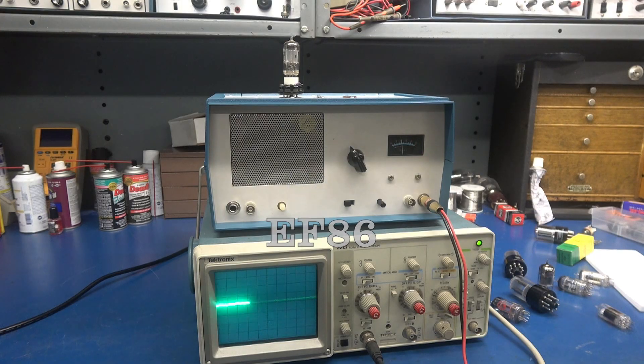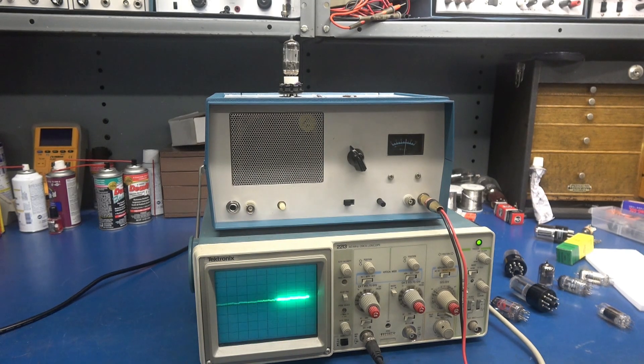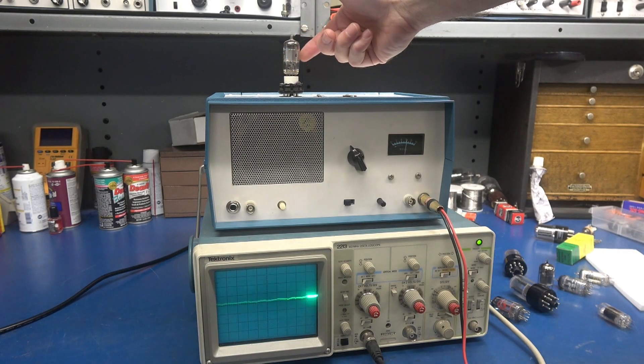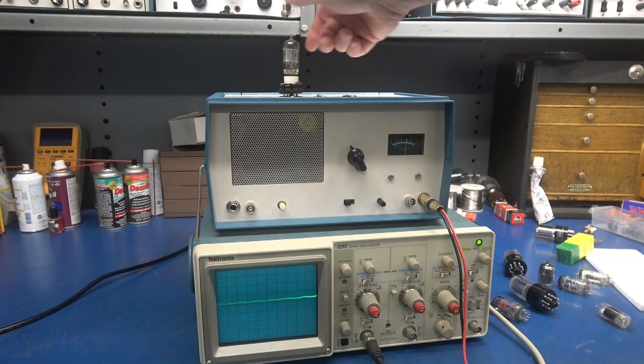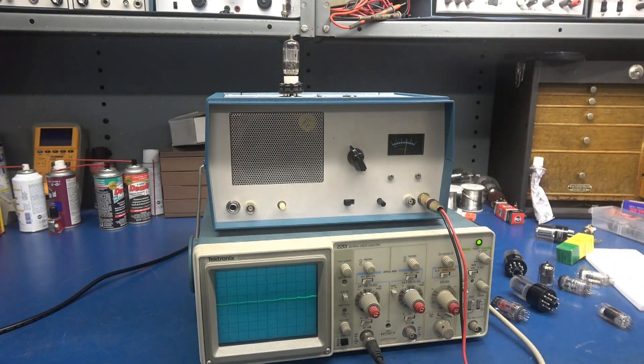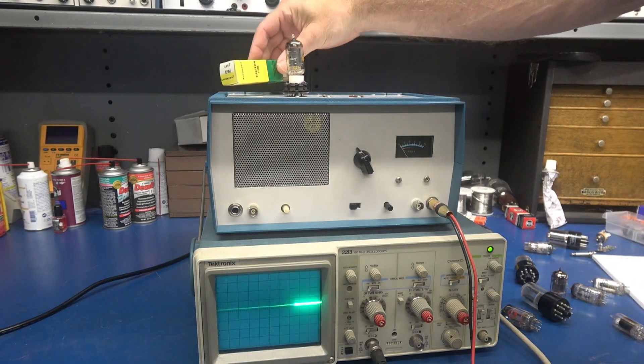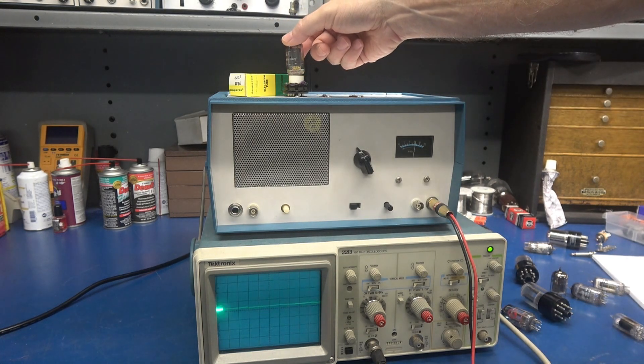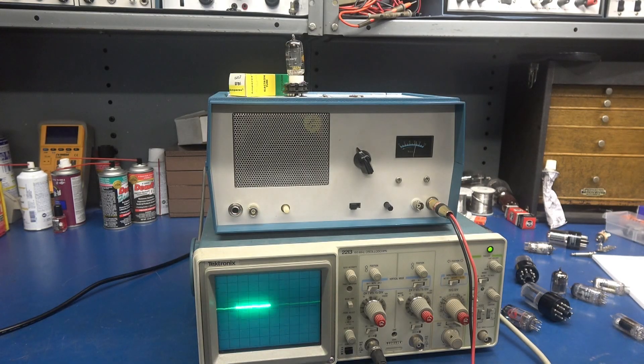This is an old crusty Amperex — obviously very microphonic. So here's a new old stock EF86. There she is. And for the fun of it, let's hook up a looper — and you can hear this tube actually play music.